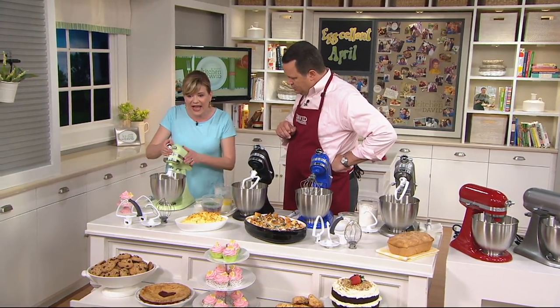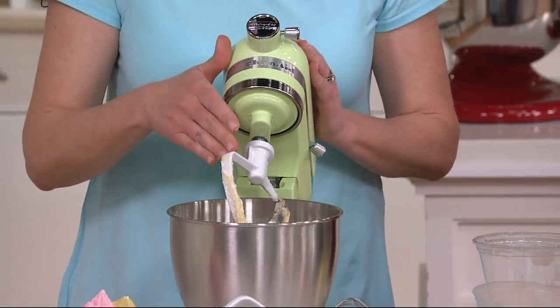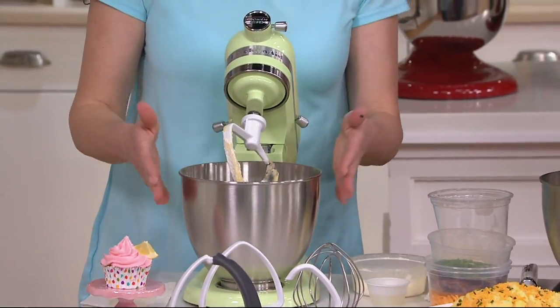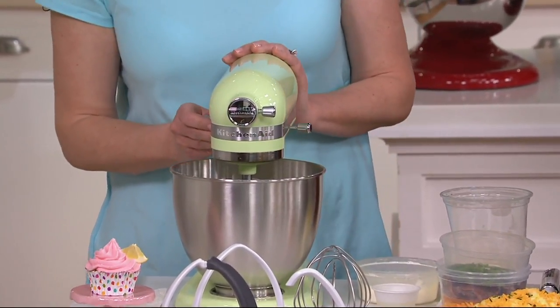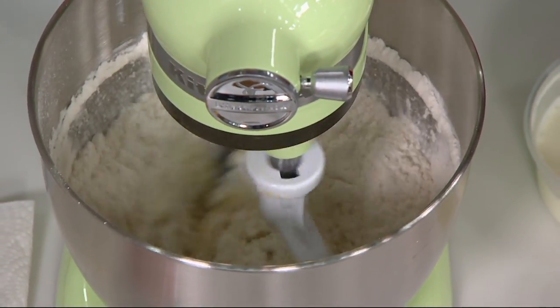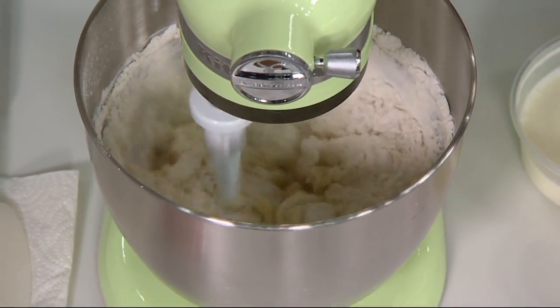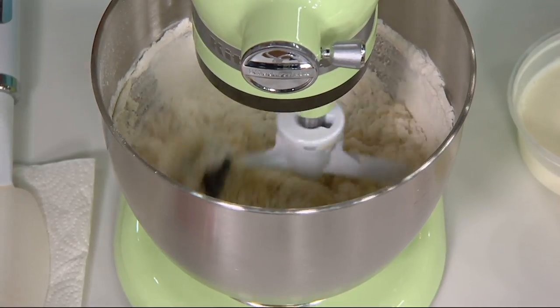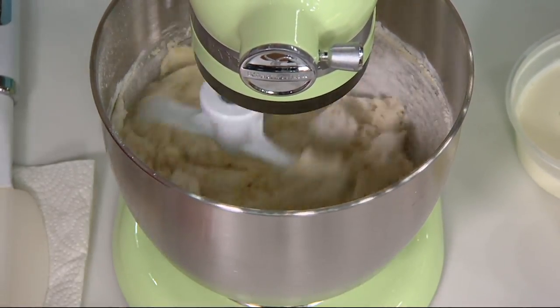It is that tilt head that everyone loves because you have easy access to changing your beaters. You get four of them, and for adding ingredients — I just added my dry ingredients to make my cupcakes. And what you're not going to see is flour flying out of the bowl, because this stand mixer has 10 distinct speeds and a stir speed which starts extra, extra low.